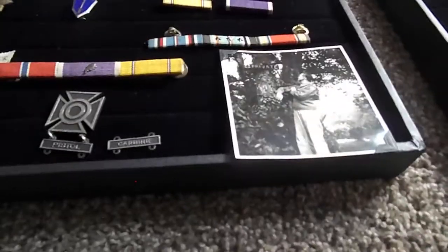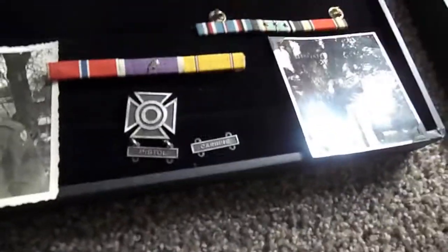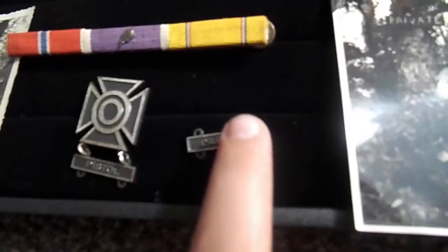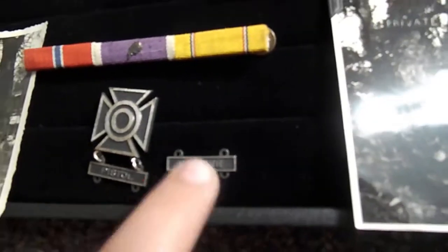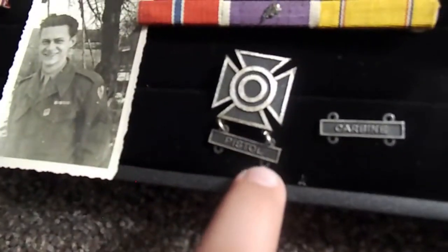Right here we have a Sharpshooter badge. Like, if you would have mastered it — there's an Expert level and a passing grade. I would say this is Sharpshooter. This guy mastered the pistol. This other piece I got from somewhere else — it wasn't connected — but if he had mastered it, this would have gone right under here.